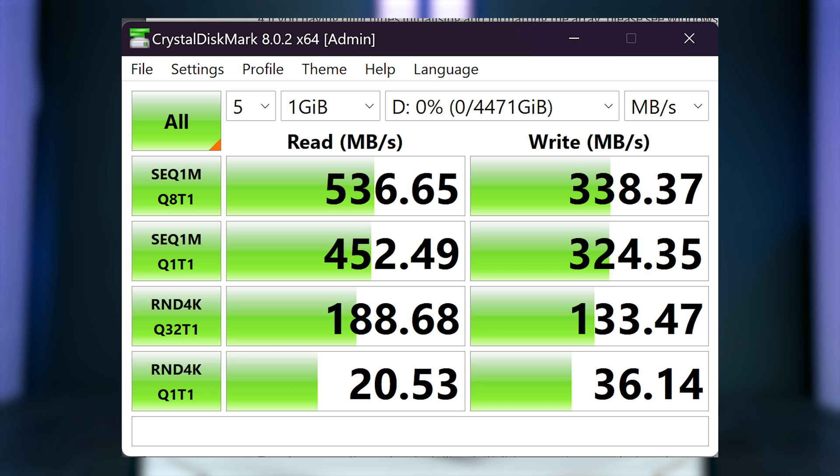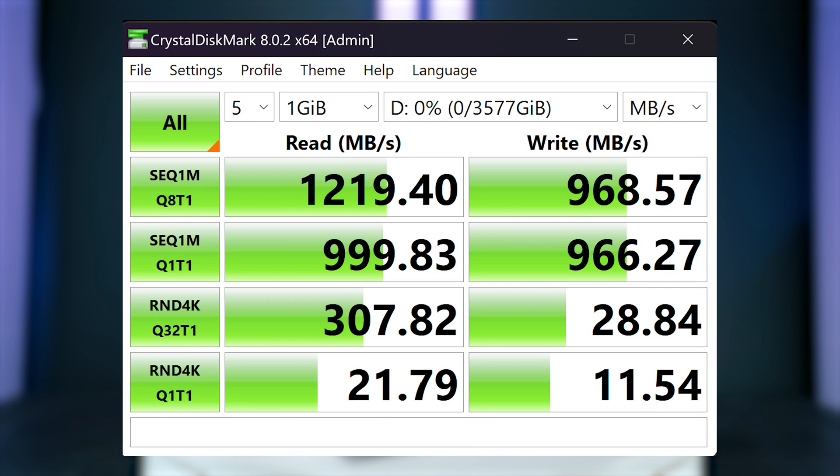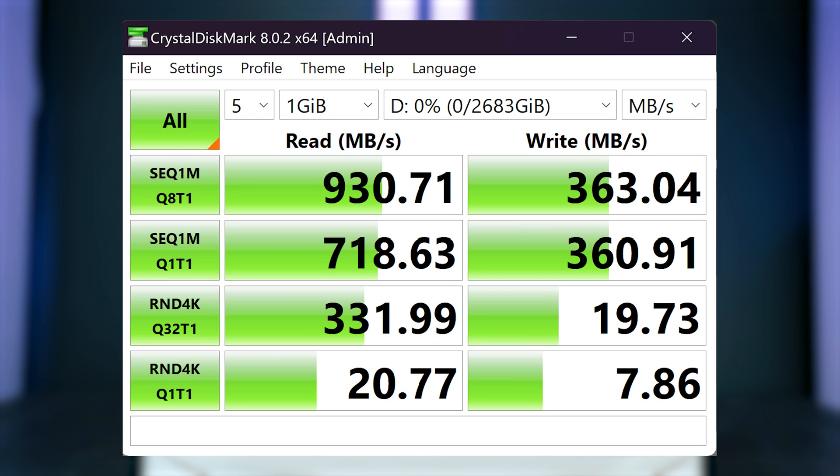I used these SSDs and the speeds I got were quite good — actually matching the advertised speeds. With RAID 0, I got about 500 megabytes per second read and 340 megabytes per second write. With RAID 1, I got 1,026 megabytes per second read and about 327 megabytes per second write. With RAID 5, I got the best results: 1,219 megabytes per second read and 968 megabytes per second write — very, very good speeds. With RAID 6, I got read speeds of 930 megabytes per second and write speeds of 363 megabytes per second.